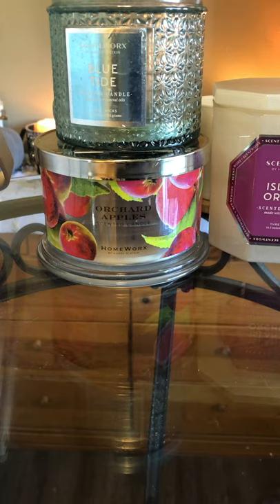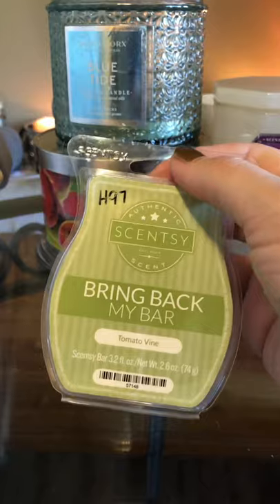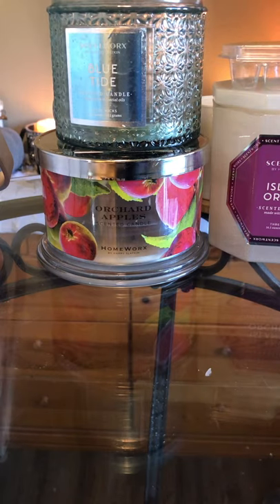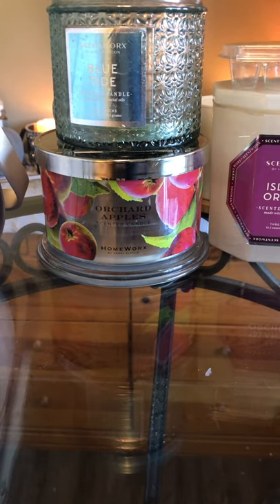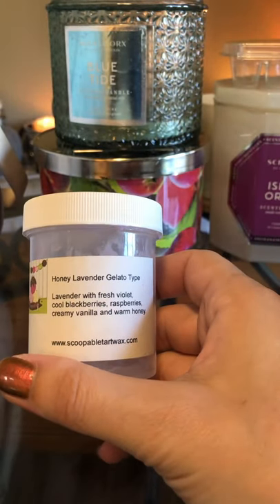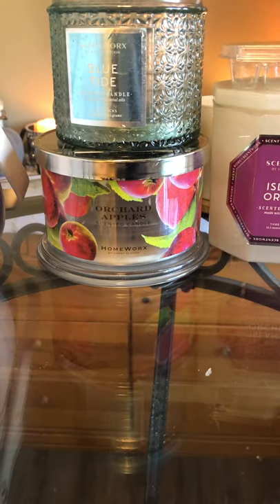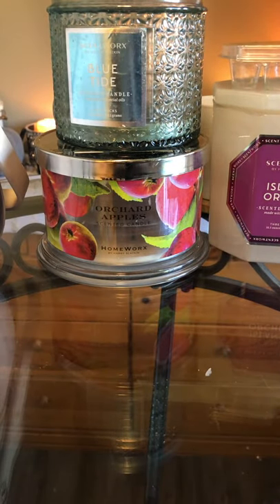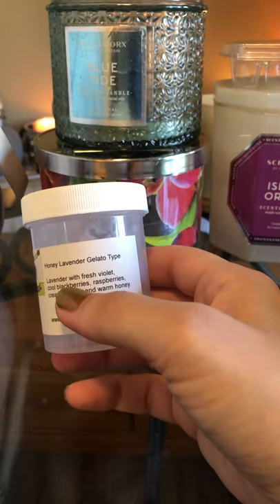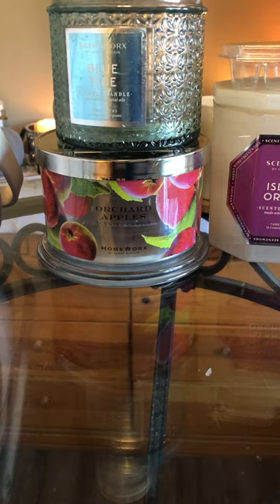For clam shells, I used up the rest of this Scentsy Tomato Vine — a bring-back bar. This smells literally like a fresh tomato vine; that's exactly what it smells like. I love it for summertime and I'll always repurchase it — it's in my Scentsy club. I also used up a scoop bowl of Honey Lavender Gelato type from Scoopable Tart Wax, which is now Rose Girls. This is lavender with fresh violet, cool blackberries, raspberries, creamy vanilla, and warm honey. I usually don't like any of these notes individually, but together I loved them. Very fruity — used it in my bedroom.